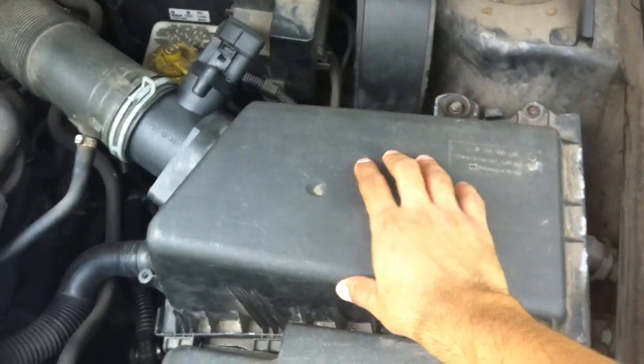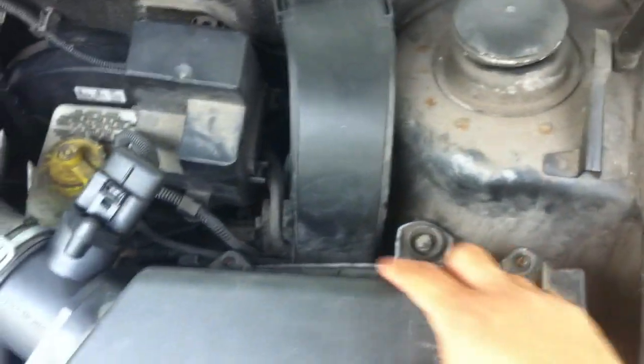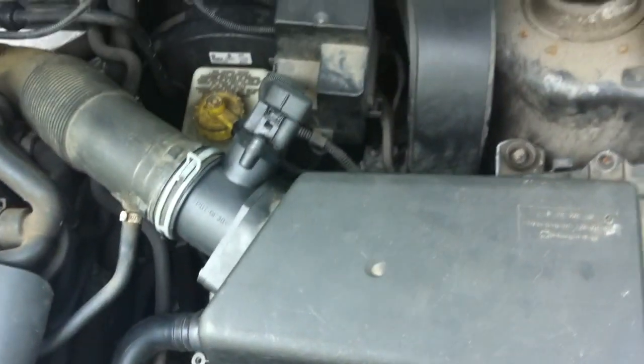Today we're gonna change the air filter on a Volkswagen MK4. The air filter is right here — it's for the intake air — and we're gonna have to take out this bolt, that bolt, and unclip right here to lift this up.